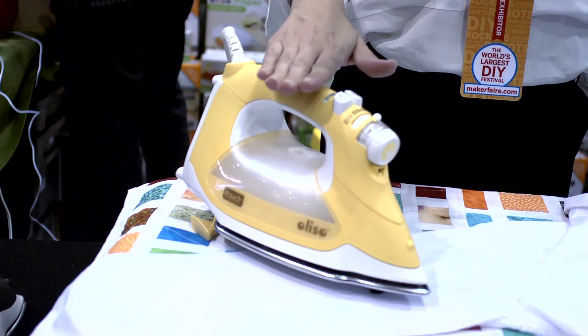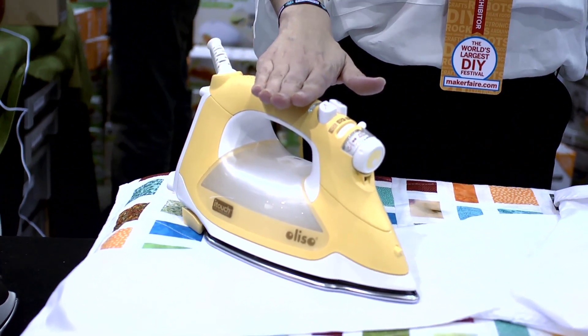It's much safer. We won an award from the Home Safety Council. We also won awards from Time Magazine for Invention of the Year.